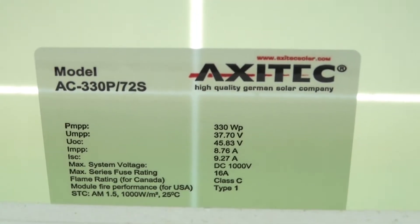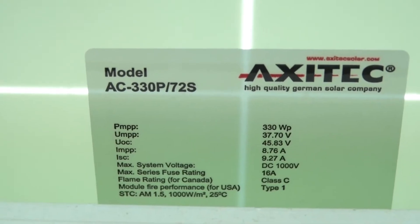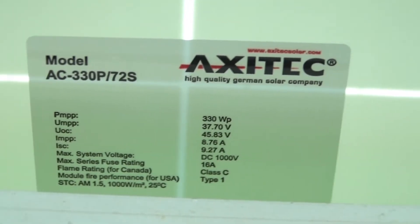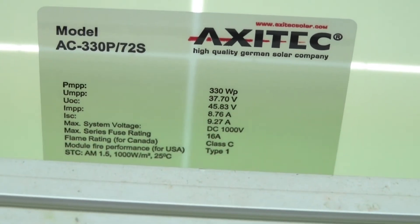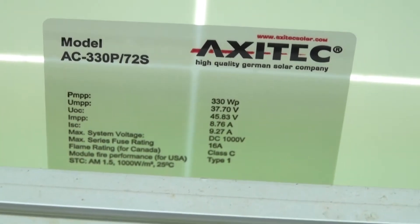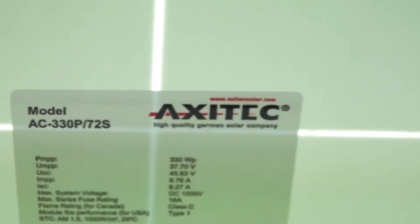Axotec — it's a German company. Model AC-330P-72S. They're 330 watts and up to 1,000 volts maximum system voltage, 16 amps. So that's what we've got for panels, and like I said, there are 38 of them.